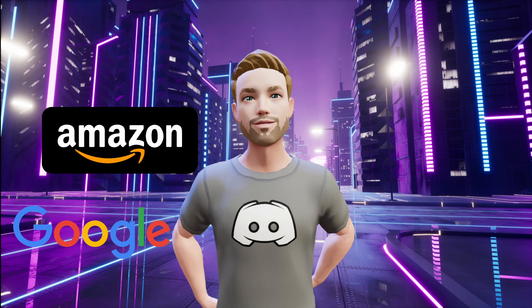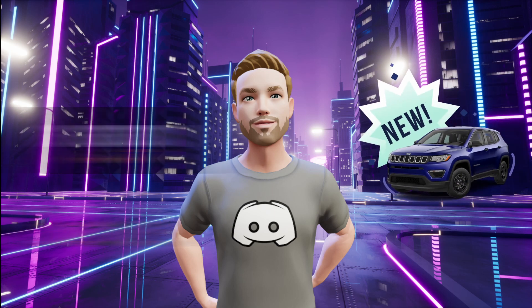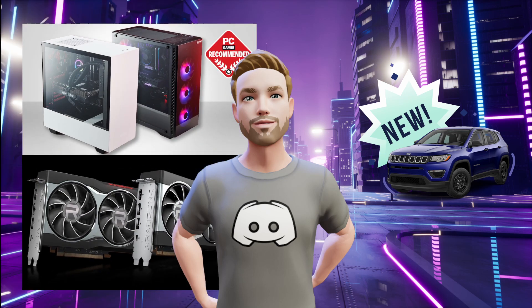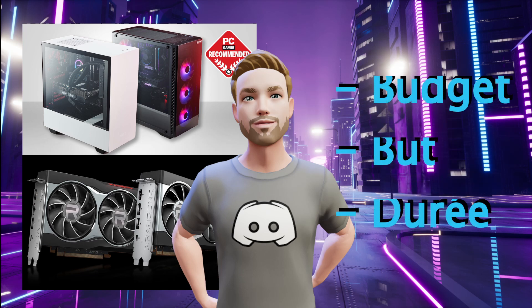La quête de pièces d'ordinateur se fait un peu de la même façon que la recherche d'un nouveau véhicule. Que vous ayez besoin d'un système complet ou d'une simple carte graphique, votre achat sera basé sur ces trois critères fondamentaux : le budget, le but visé et la durée de vie utile. Personne ne mérite de payer trop cher pour un objet qui cessera d'être utile avant son temps. Dans le domaine de l'informatique, les achats spontanés sont souvent la source de maux de tête et causent des trous dans les portefeuilles.